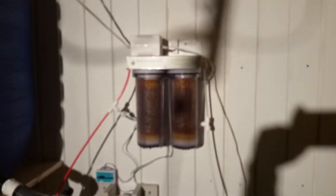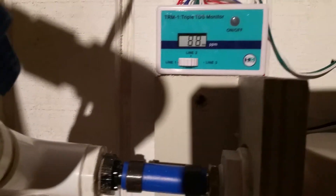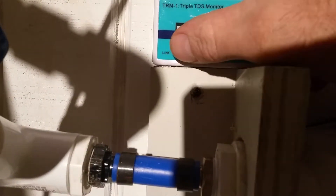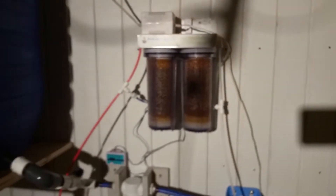Everything's working good. It pumps up here to the DI. New triple HM Digital meter — I've got 88 TDS coming in from the barrel, 4 after the membrane, and 3 after the DI. The DI only had about 50 gallons put through it and it just burned up all the resin instantly, within a day.